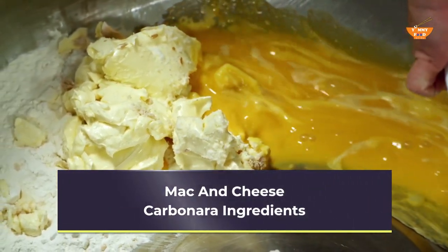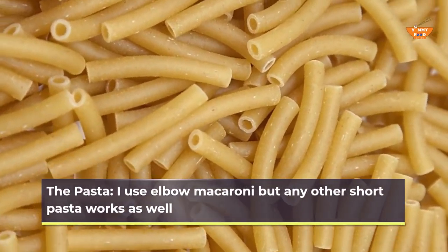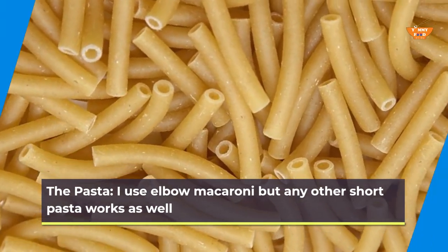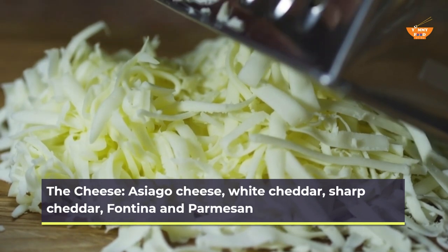Mac and Cheese Carbonara Ingredients. For the pasta, I use elbow macaroni, but any other short pasta works as well. For the cheese: Asiago, White Cheddar, Sharp Cheddar, Fontina, and Parmesan.